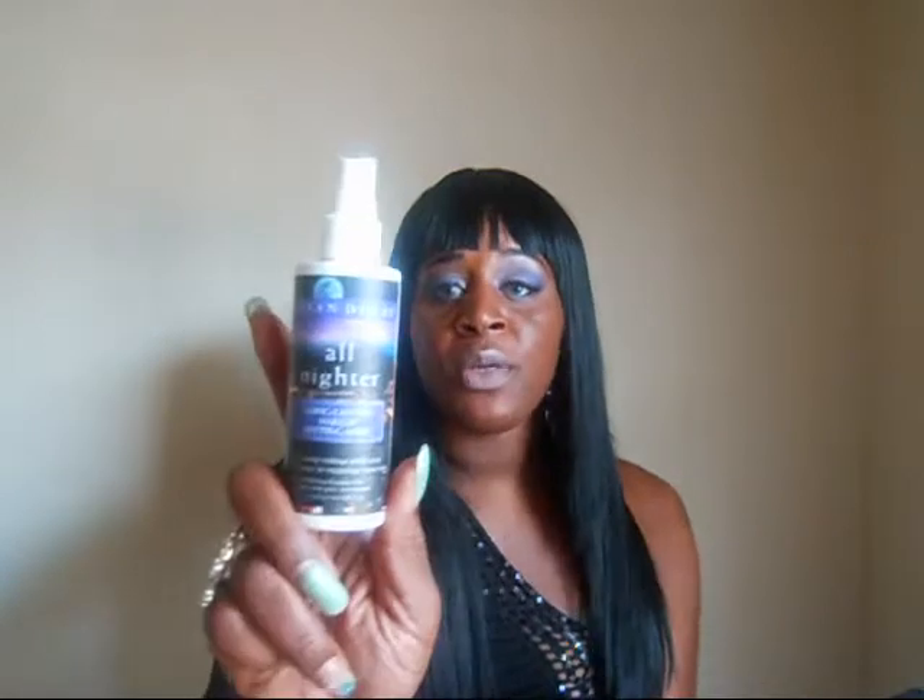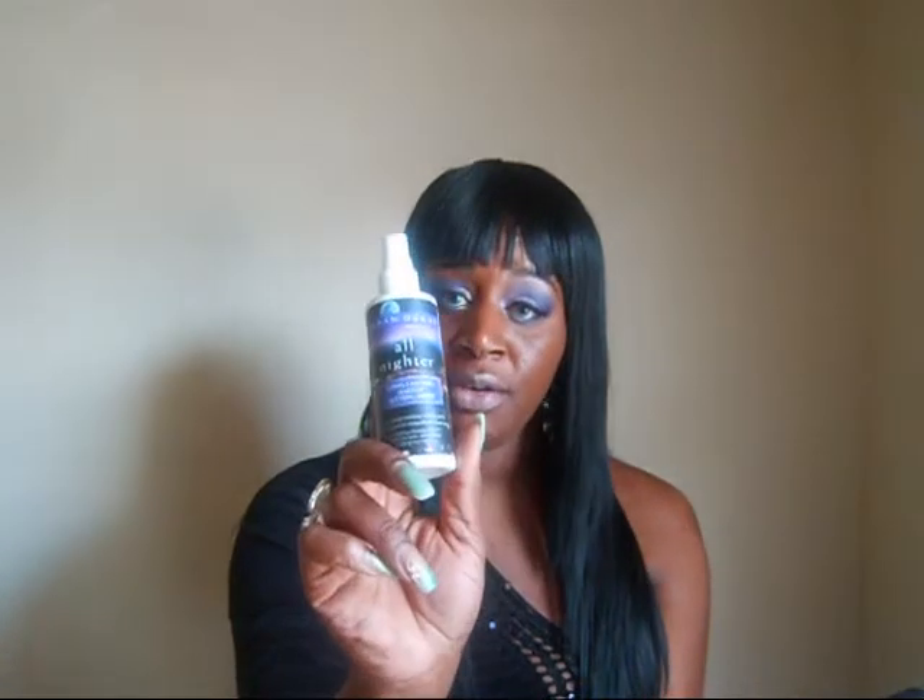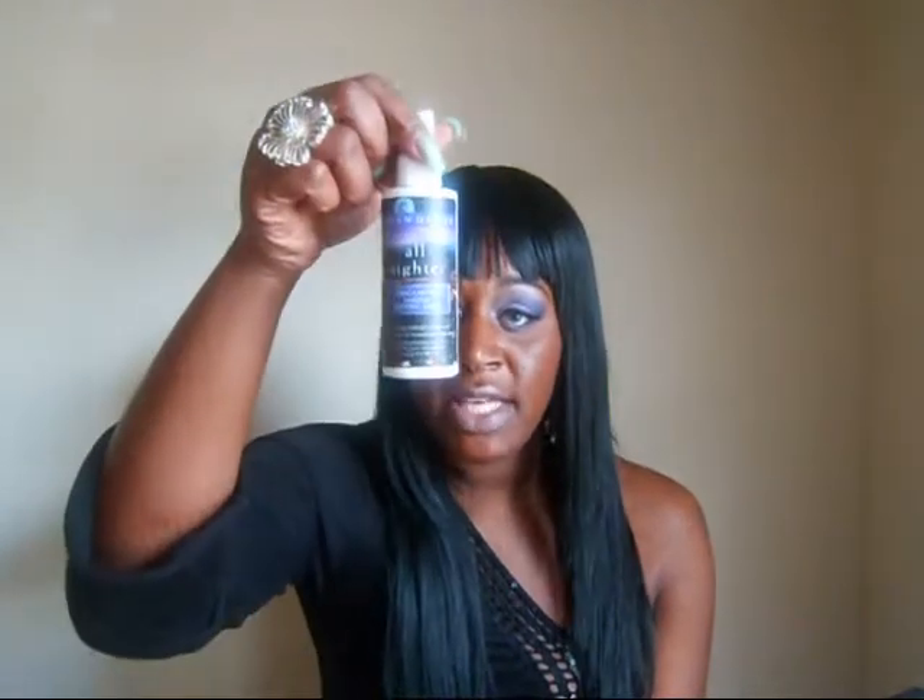If I didn't mention, this product is oil-free. So for my girls or guys out there that suffer from oily skin as I do, you don't have to worry because this is oil-free. I really do love this product. It is so good.